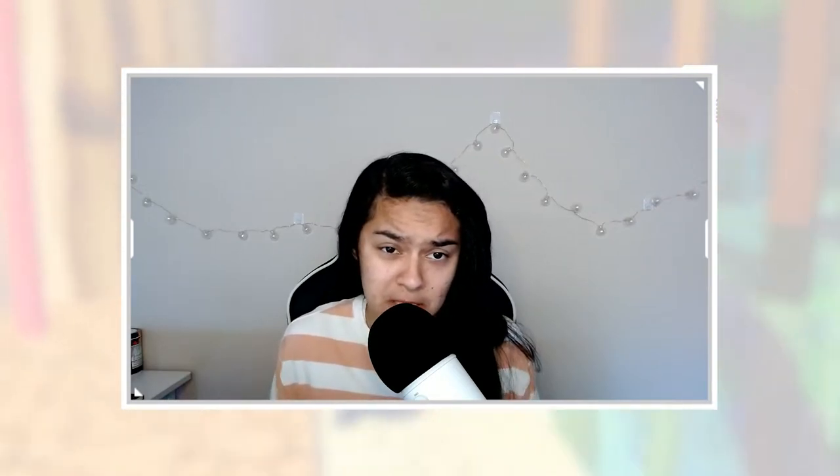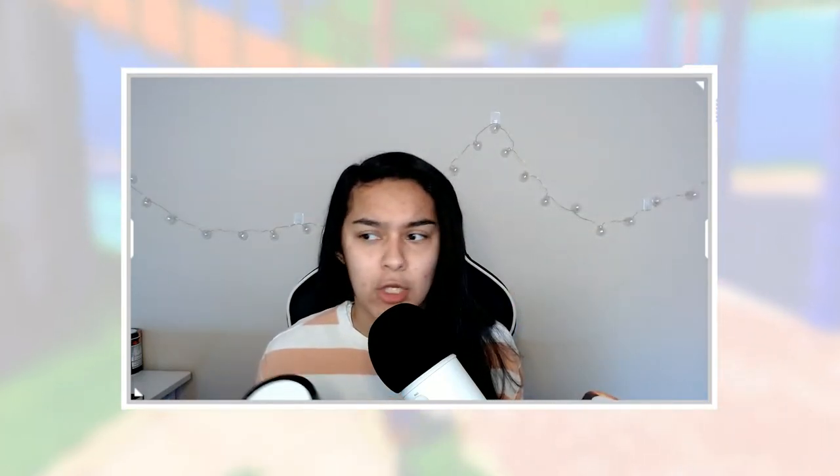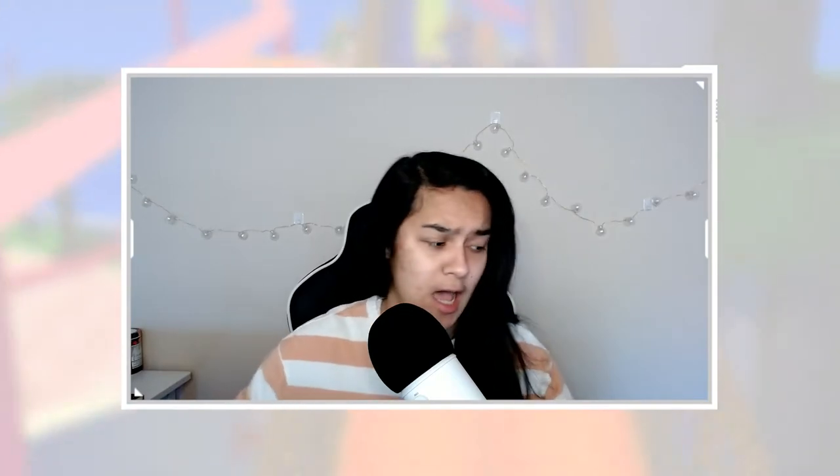Today we're doing a G Fuel mixture. If you guys have mixtures you want to suggest, make sure to leave them down in the comments below — I'll see if I own the flavors and then we'll try the mixture. I don't know, it sounds like a terrible idea, but hey, I'm down to try it. Today we're mixing the two Mortal Kombat flavors: Ice Shatter and Scorpion Sting. I don't think it's gonna be good — I think it's gonna be the worst thing I've ever had in my life.